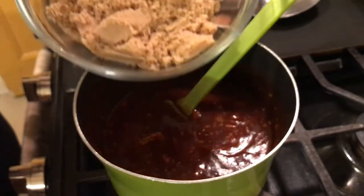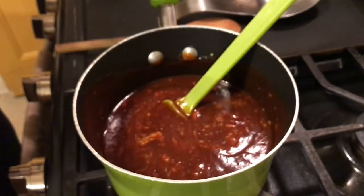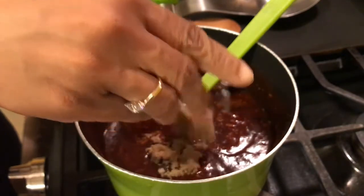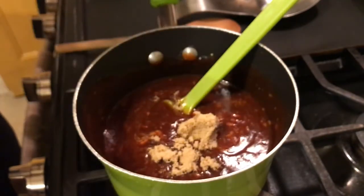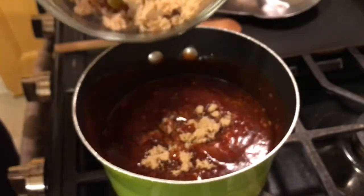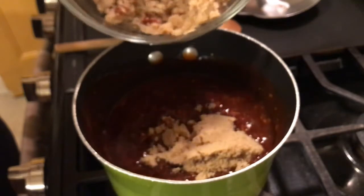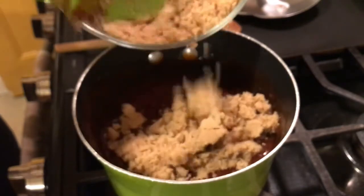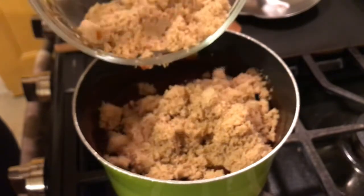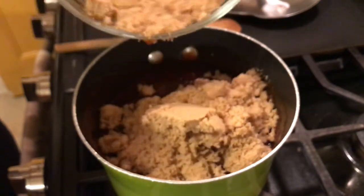Our last and final ingredient to our barbecue sauce is brown sugar. I have a cup and a half of brown sugar. You can add less if you think that's going to be too sweet — I do like a sweet barbecue sauce — and if it's not sweet enough I would add in a fourth to a half cup more.